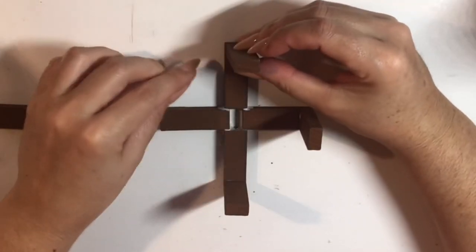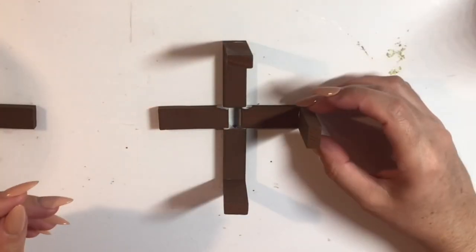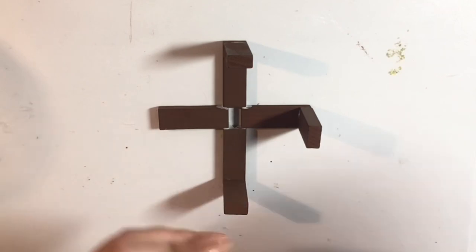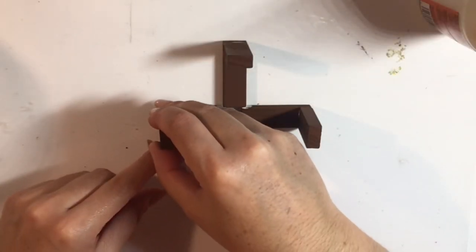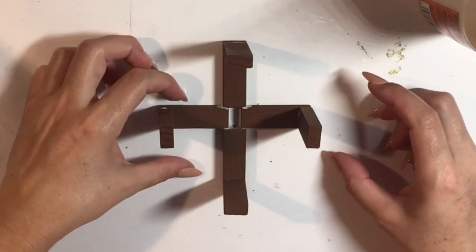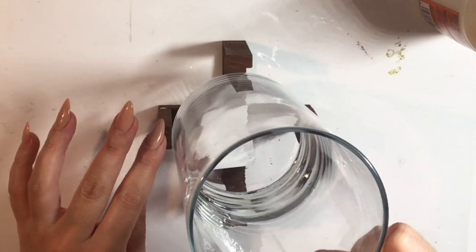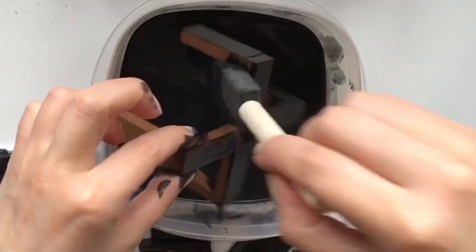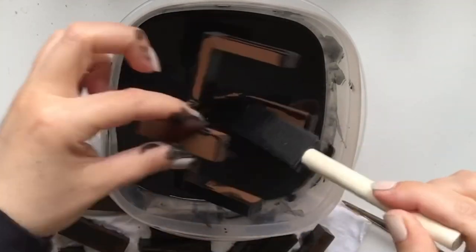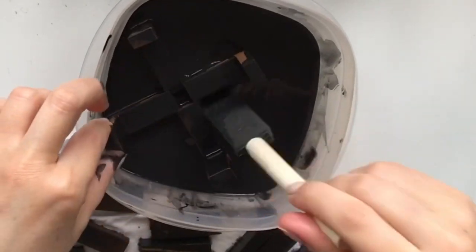I also wanted to add some little walls to the sides. You do not need to use wood glue as I'm using here — you can use Elmer's glue, regular school glue, or caulk glue. There's no weight being supported by this base, it'll be level with the surface, so you don't have to worry about it falling apart. I've taken some black acrylic paint mixed with water so it's more of a stain — I wanted to keep a little bit of the brown peeking through.